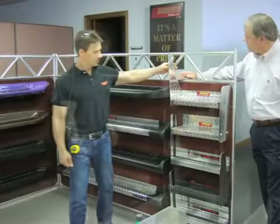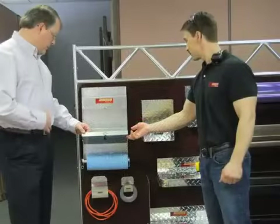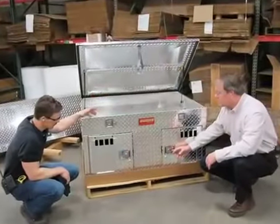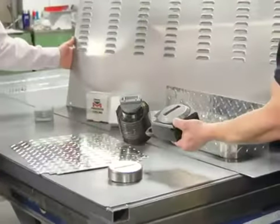Owens Products fabricates those sleek running boards on pickup trucks and elegant vehicle dog boxes. To make these products, Owens punches over four tons of steel and aluminum every week using Mate Marathon Tooling in its Murata punch press. Besides shearing parts on the turret press, Owens also forms, embosses, and punches louvers — all done with Marathon Tooling.